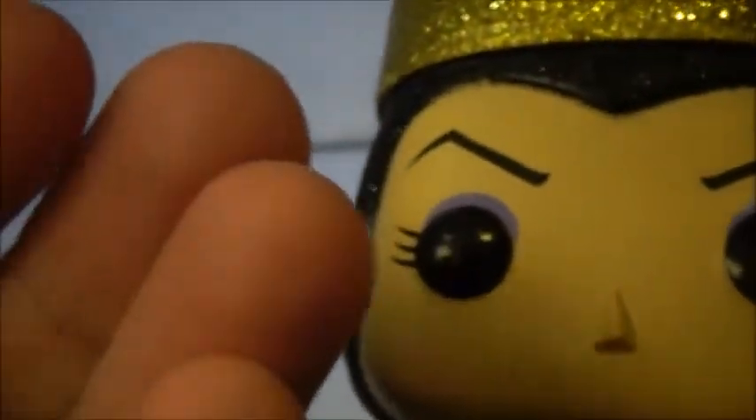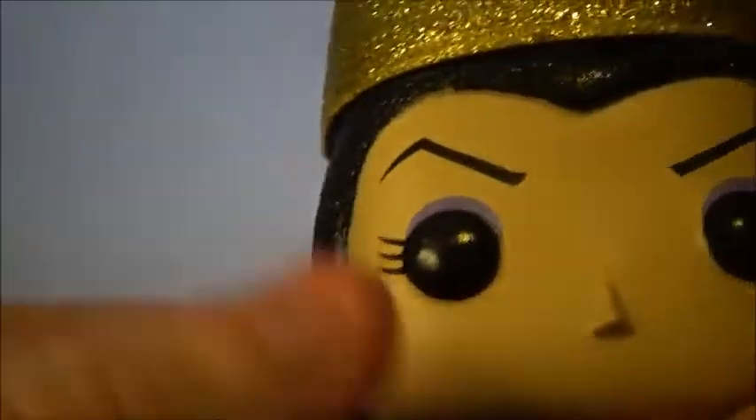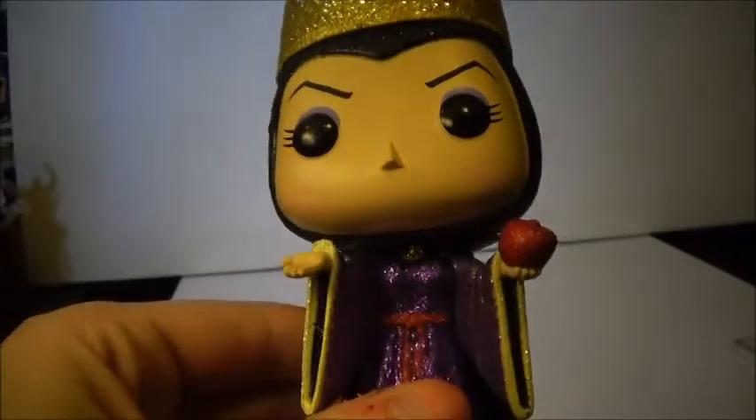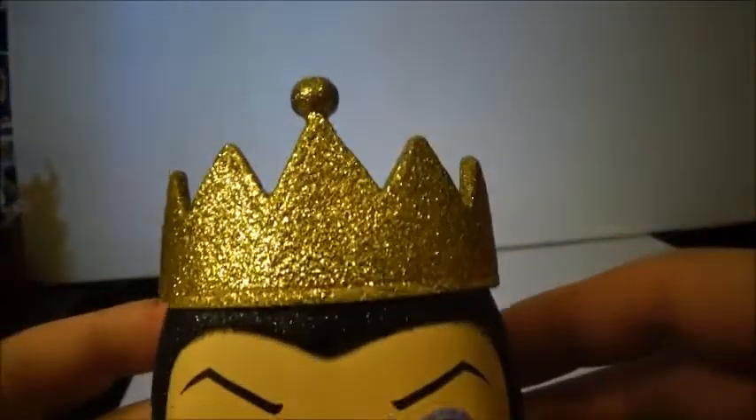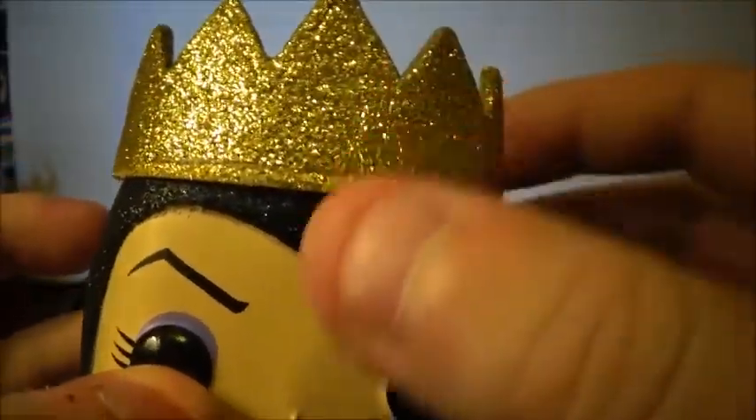She does have this little head, and the glitter is nice — it doesn't stick to your hand, maybe just a little bit, but it's not too bad. I also have the Ursula pop, which is my only villain Diamond pop right now. But you can see her crown is very shiny, very cool. Her hood is also shiny. I think it's very nice.